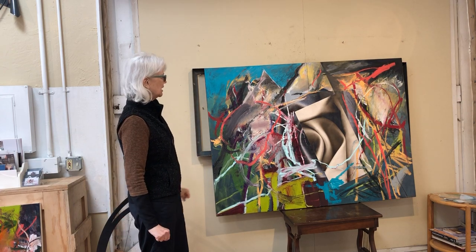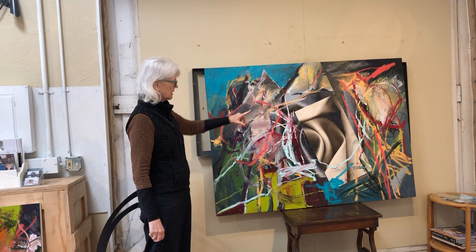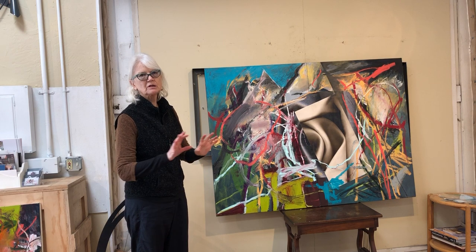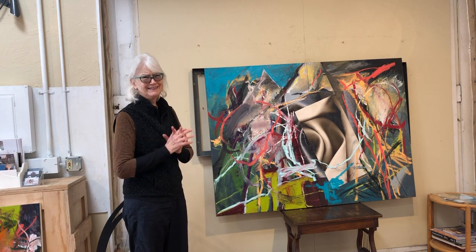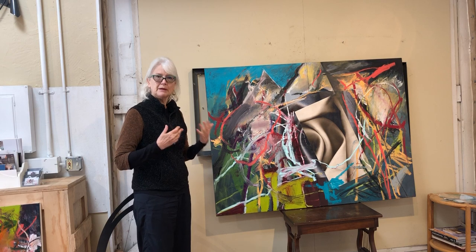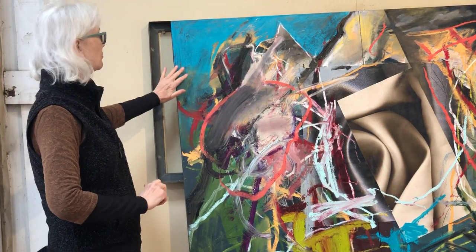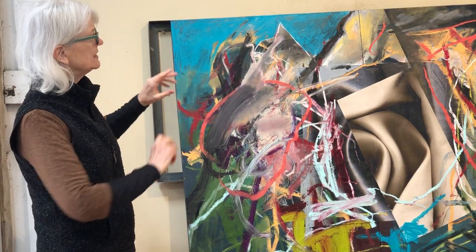These are images — the cloth images here were scanned images of cloth and then blown up in my Photoshop program and then printed out. So they're printed on paper. These particular ones are paper printed. And then I would put them on, glue them on canvas. We're working on canvas. This particular piece is two canvases.